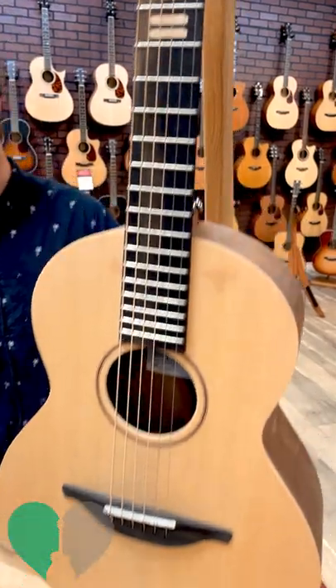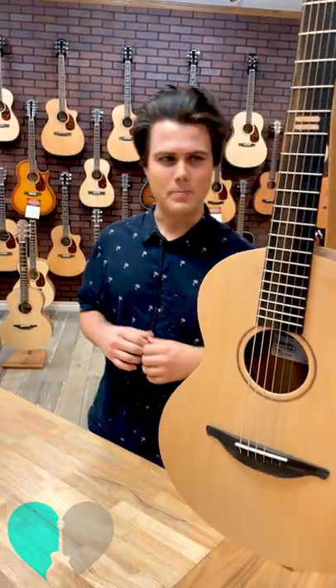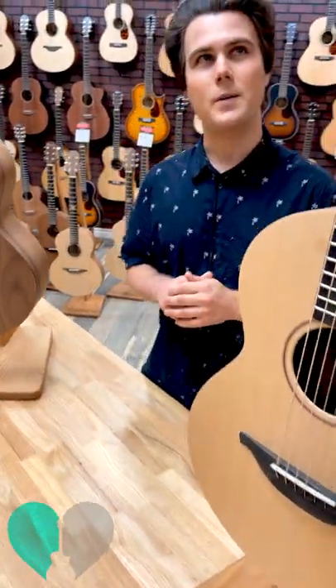So when these guitars first came out, they were only available in the W size — the W size based off of Loudon's WI Loudon body shape. These are Sitka over Walnut. They've got a really, really beautiful sound to them. The W in particular just has a really nice ergonomic feel to it.